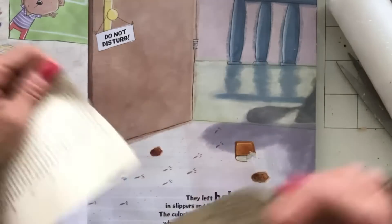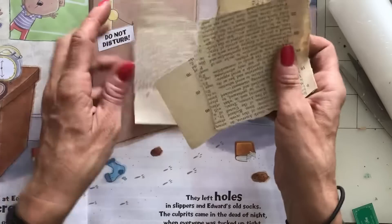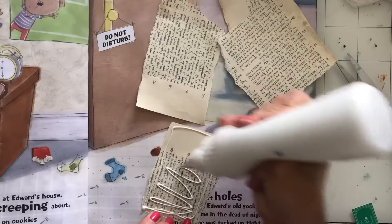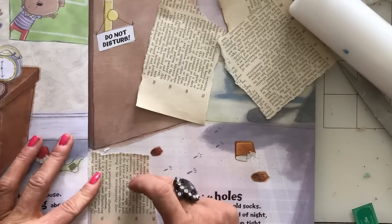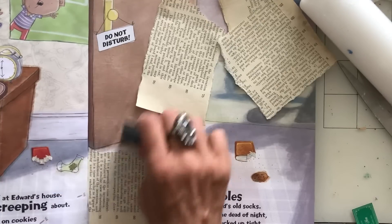I'll just do one more — we'll try and be a bit speedy about this one. Let's go for this. Again, this is that patent paper — the paper from the patent. And this is not very thick paper; it's quite a fragile page.